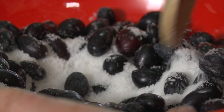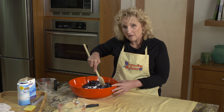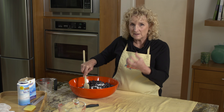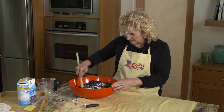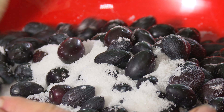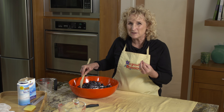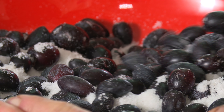I want to mix all this. As the salt penetrates into the olives, it's going to pull the liquid out of the olives, and along with that liquid is going to come all those bitter phenols. So by the time all these olives are salt cured, all the bitterness is going to be gone — most of the bitterness — just leaving enough behind to give it that interesting complex flavor that we associate with Kalamata olives.